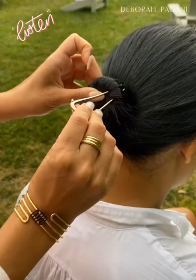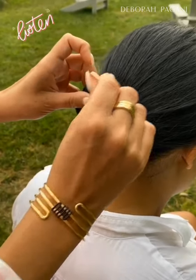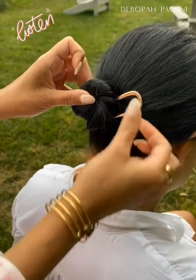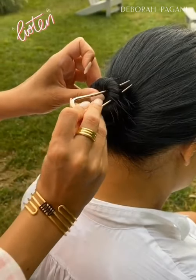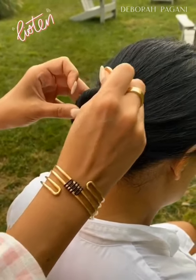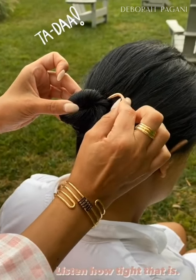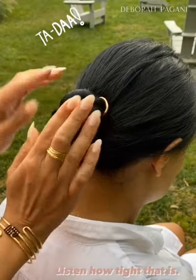Take your pin upside down and take a small amount of the bun. It's so important that you don't just poke it through — it's not going to stay like that. You need to take a small amount of the hair, take the bottom of the pin, make sure it goes underneath that elastic and against the scalp, and there you go.